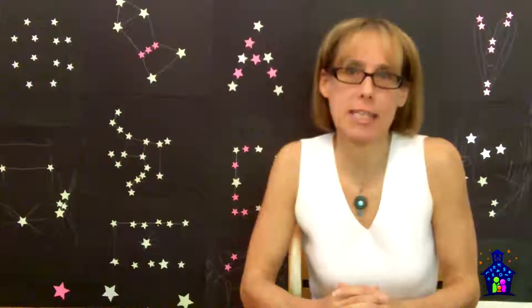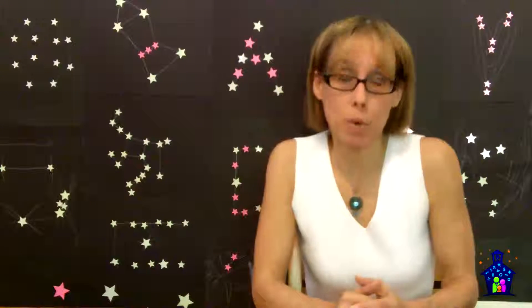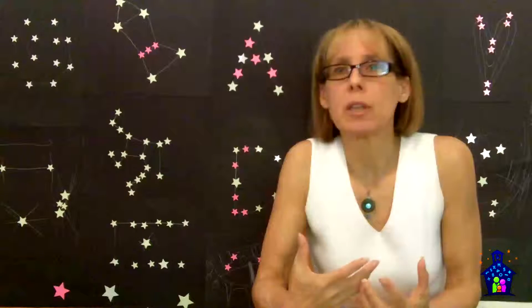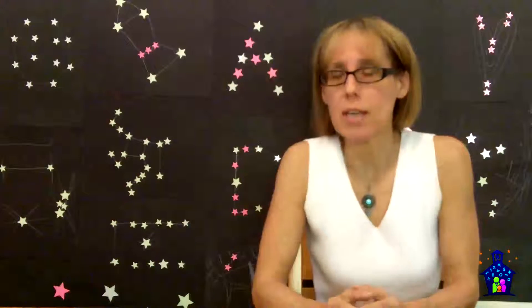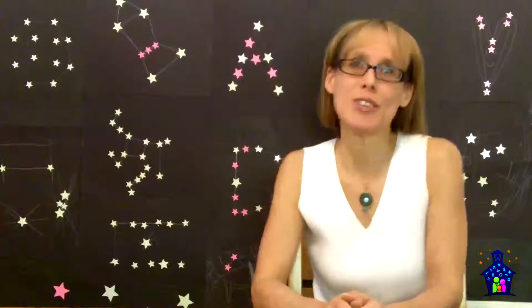Hi, I'm Karen Hodgins, creator of Gelling with Geometry Family Math Night Kit. And in this video, I'm going to share with you my latest collaborative project, Starry Night. The idea for this project actually came from one of our curriculum consultants who wanted me to do something along the lines of Vincent van Gogh's Starry Night. The parents loved it, the kids loved it, she loved it, so I think it was a huge success.